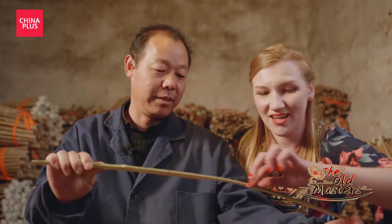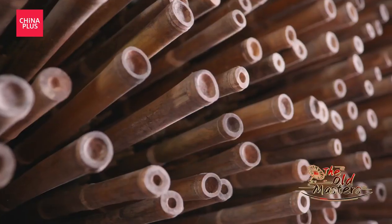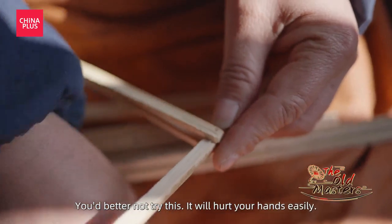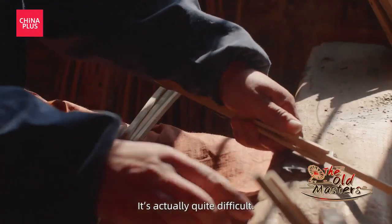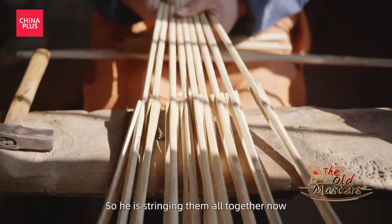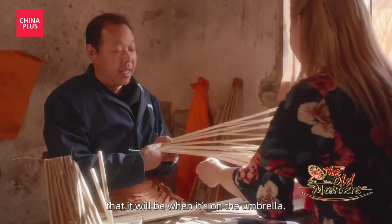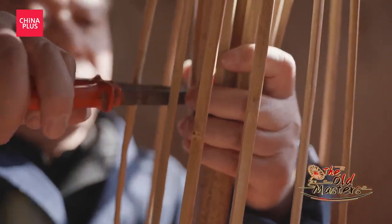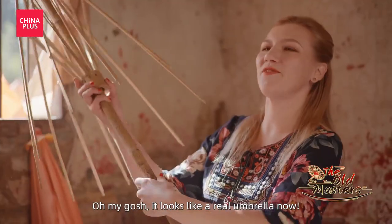It's actually quite difficult because I don't want to hurt my hands, so I won't try this part — maybe the next part I'll try. So he's stringing them all together now to actually make this circular shape that it will be when it's on the umbrella. Oh my gosh, it looks like a real umbrella now.